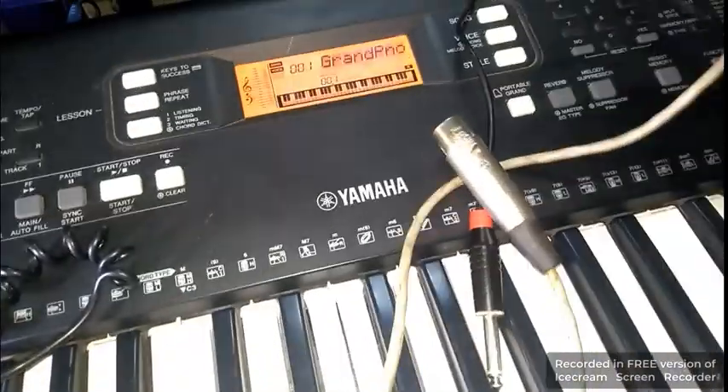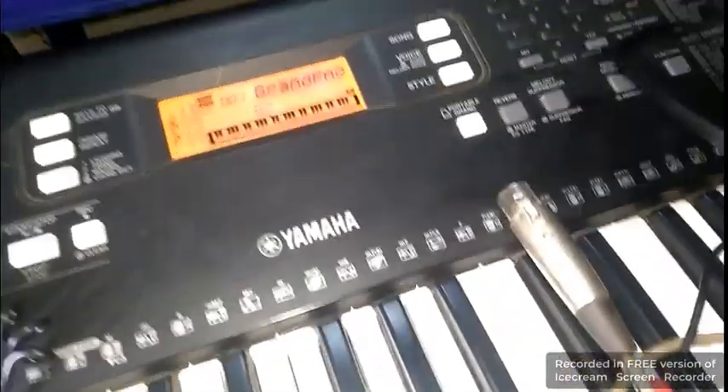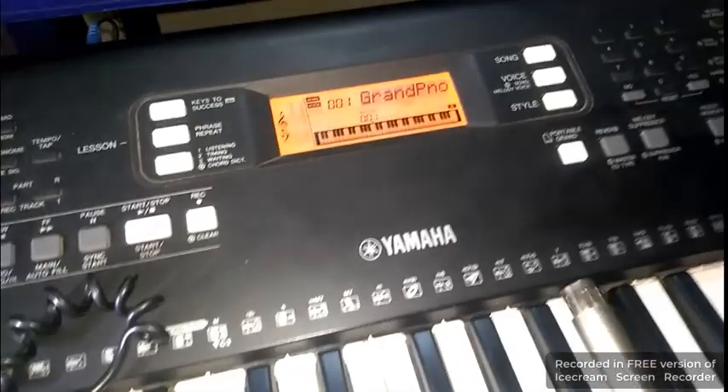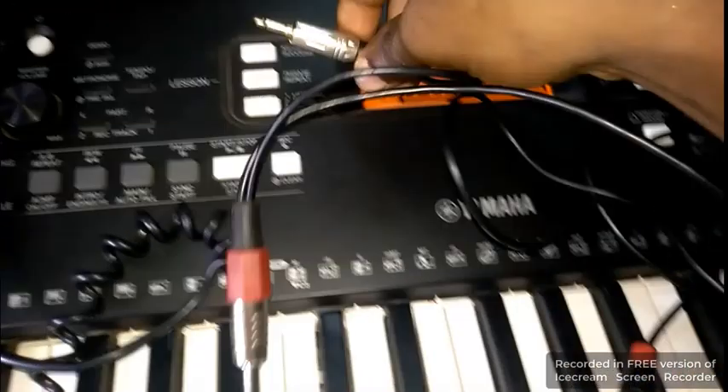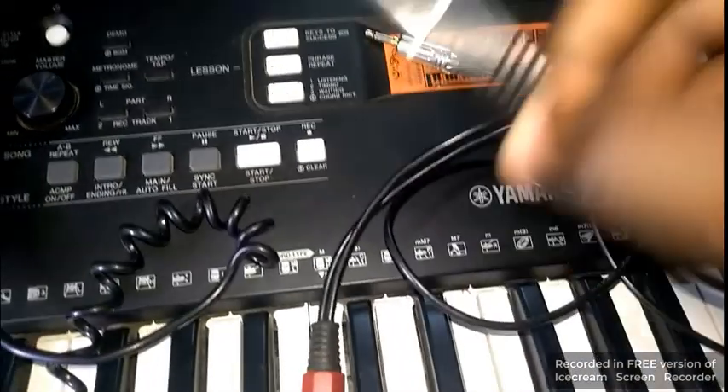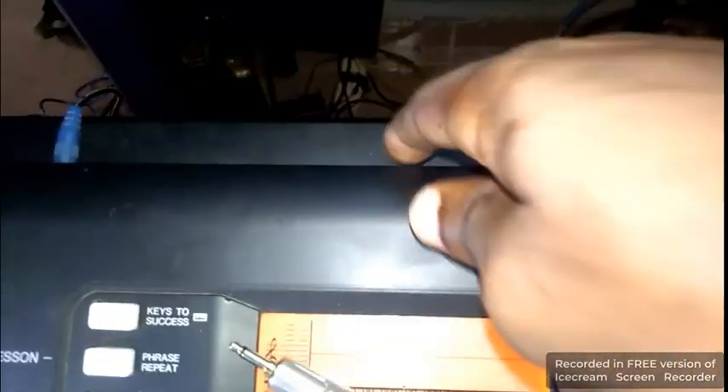Let's look at which cable to use — let's not use this jack-to-jack. Sorry about the noise. So I have my jack-to-jack here, and I'll go to the output section of my keyboard. Every keyboard has an output. This is my output side, so I'll plug it into my output here. I'll plug it to my hardware — this is sustain, this is output.